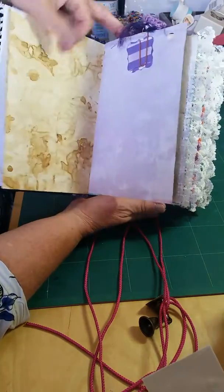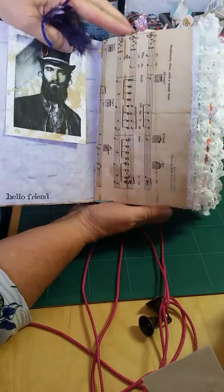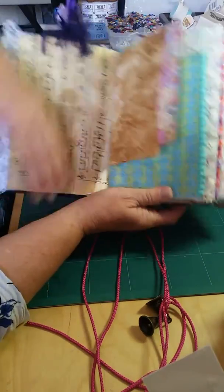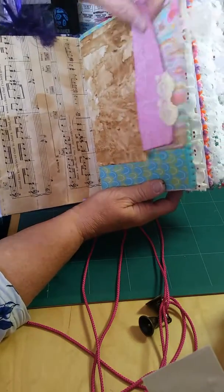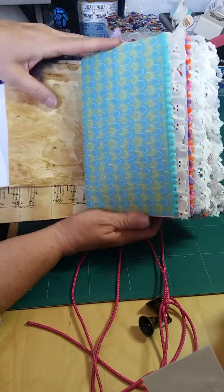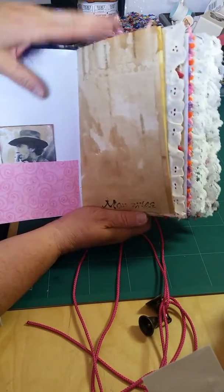Got some more images of kind of some interesting gypsy men. Here's an envelope with some tuck spots and some in a pocket — one of those glassine bags. Another tuck spot.